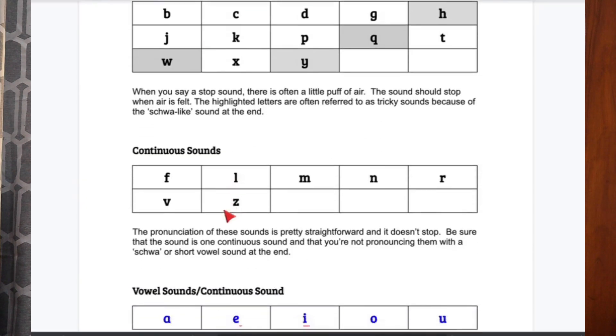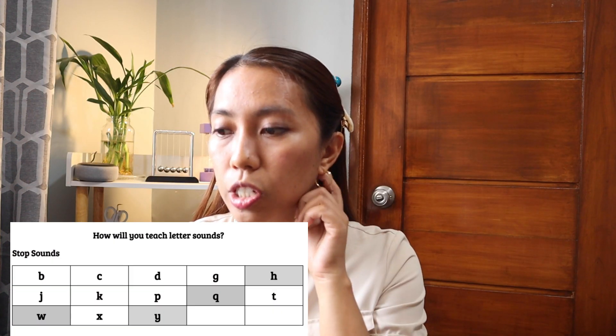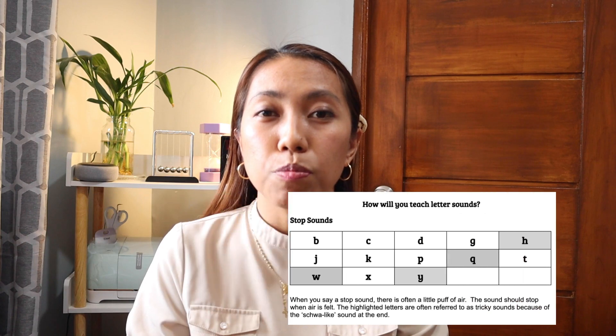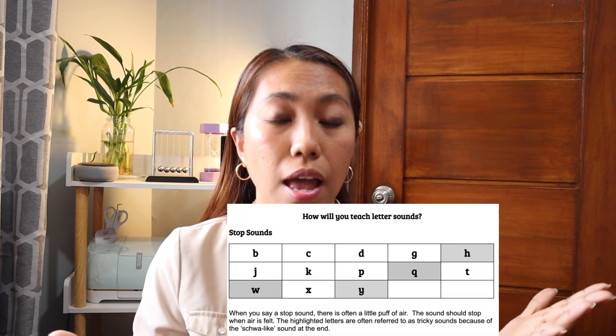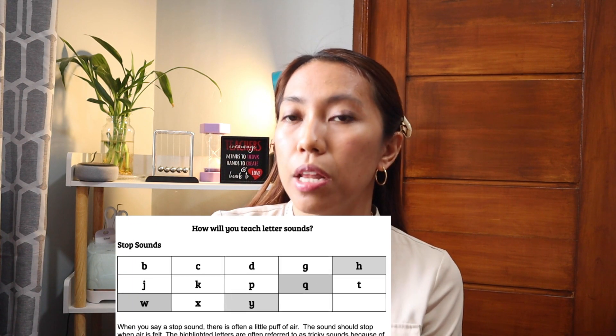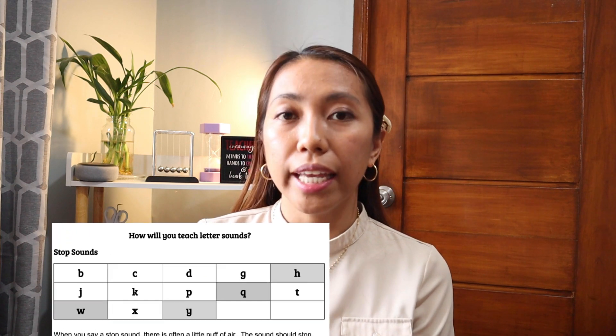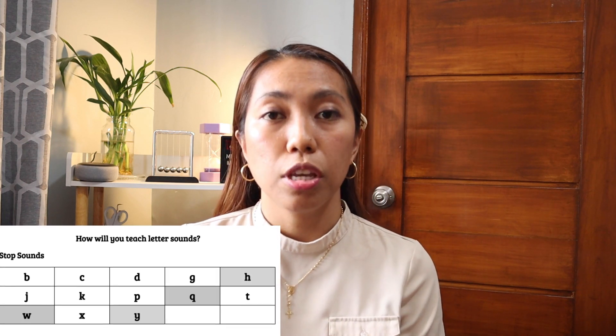Now, these are the three sounds that you need to understand: the stop sounds, the continuous sounds, and the vowel sounds. For the stop sounds, these are the letters that have sounds that suddenly stop, or there is just a little puff of air when you say it. For example, the letter B — you don't say 'B' with a schwa sound at the end. It's just B. It suddenly stops with a little puff of air. You can also let your child do that. Next: K for letter C, D for letter D, and G for letter G.